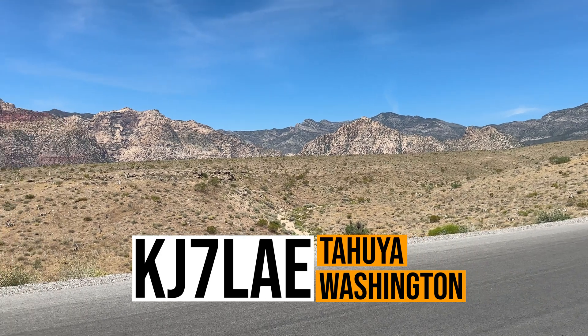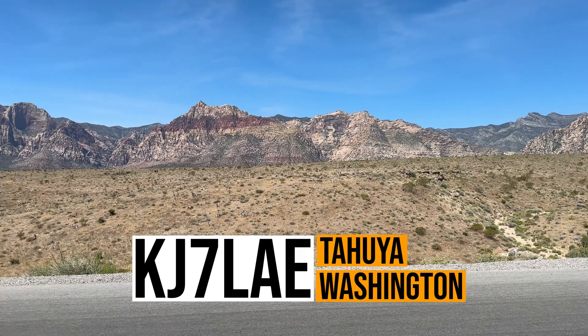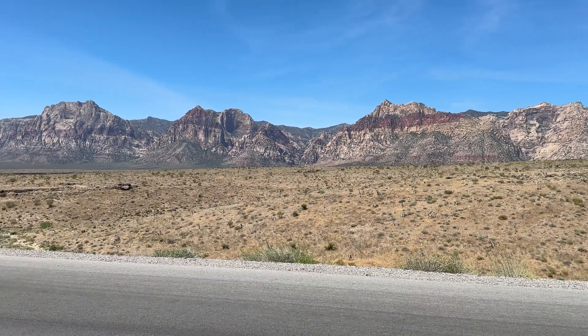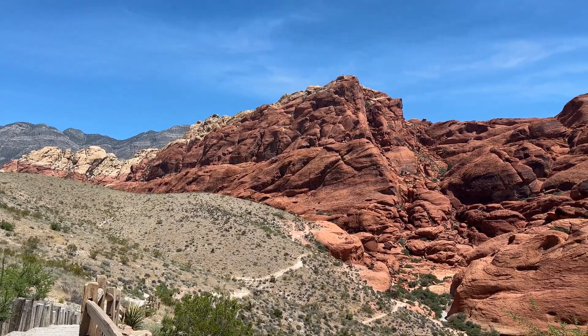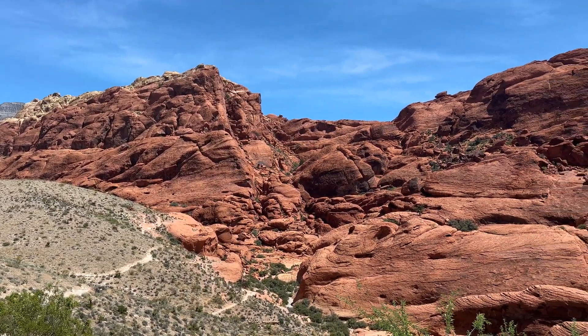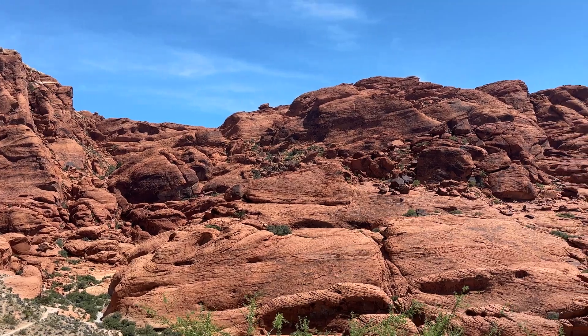Kilo Juliet 7, Lima Alpha Echo — you're a 5-9 into the park today. 5-9 into your park, 7494, QSL. All right, I've got you 5-5 into Western Washington. Thanks for the 5-5 into Washington. Have a great day and 73. November Whiskey Nine Foxtrot, QRZ.